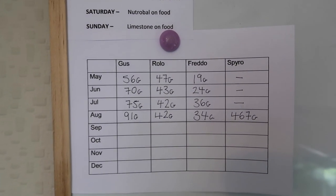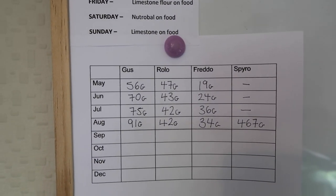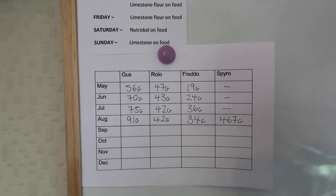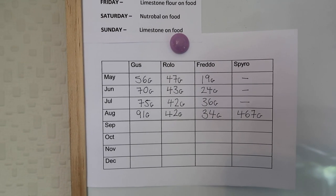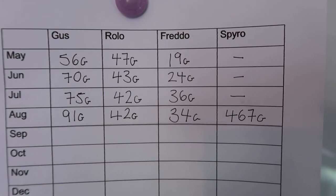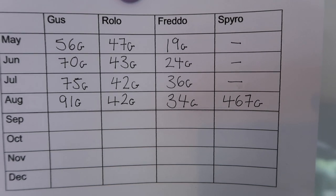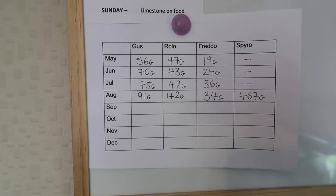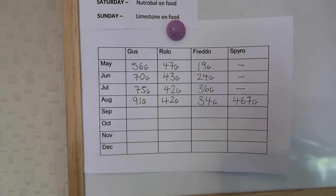As far as the other animals go, you can see there's a lot of growth in weight. We're going to talk specifically about Freddo the Pacman frog because we've had a little bit of trouble with him, and we can see why — he's dropped from 36 to 34 grams. Now again, it doesn't look like a lot, but from what we fed him it is actually significant.